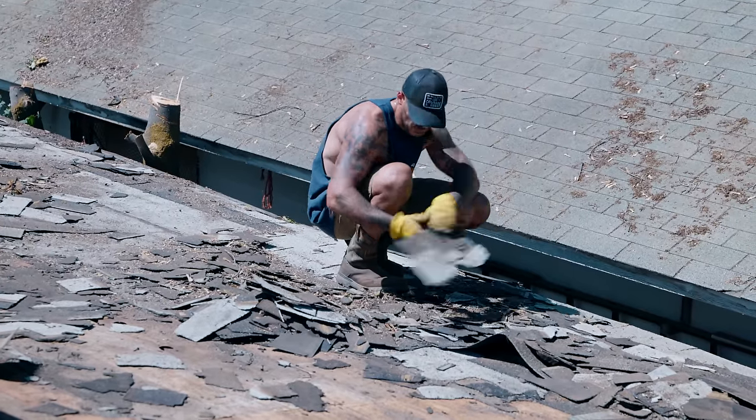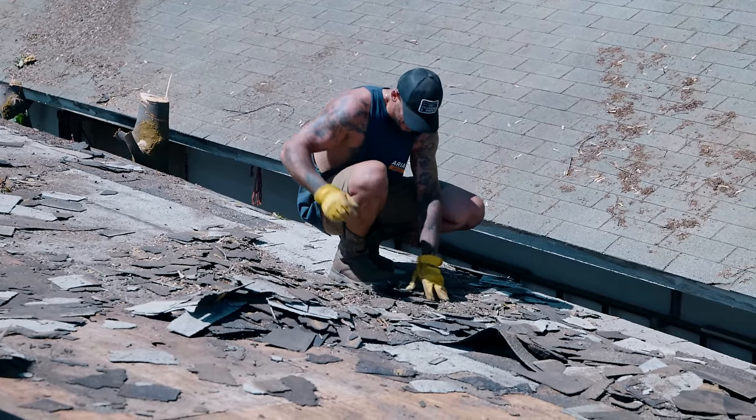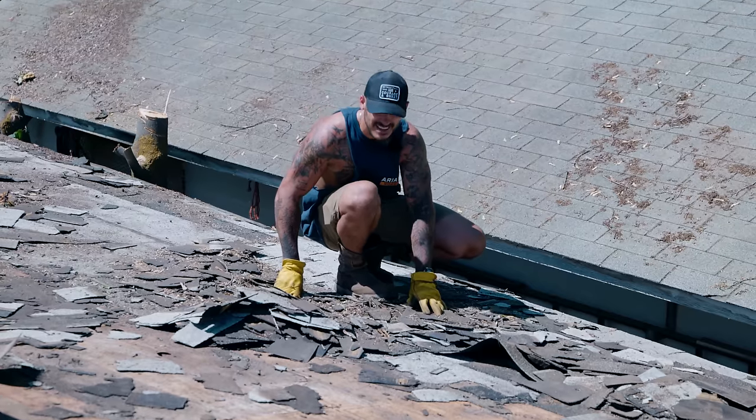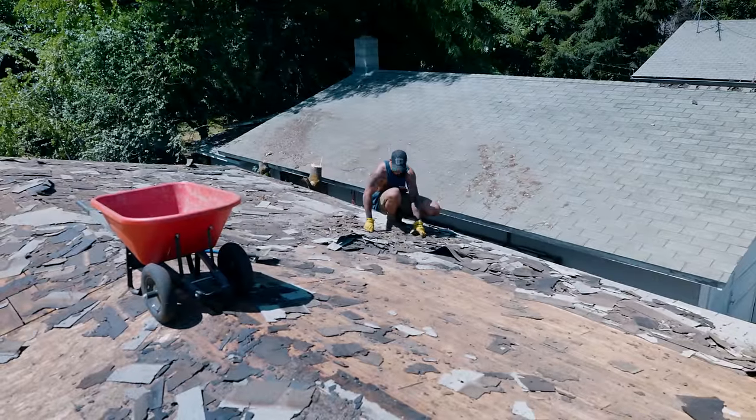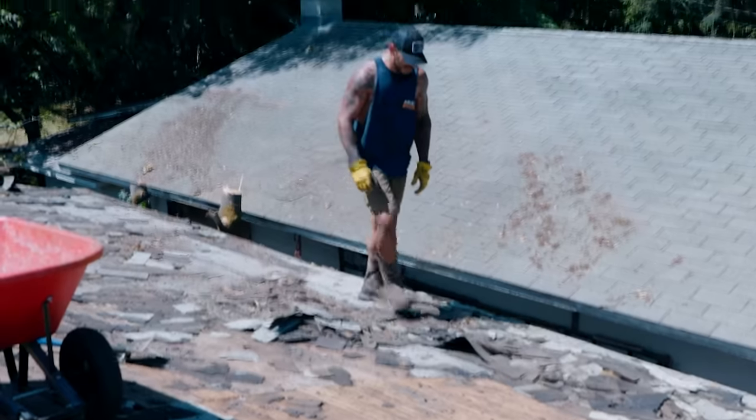You'd imagine that picking up the shingles is probably the most annoying part — it's actually a moment of rest. It relaxes the back. I'd rather be picking them up right now than scraping them. Oh man, I'm tired.